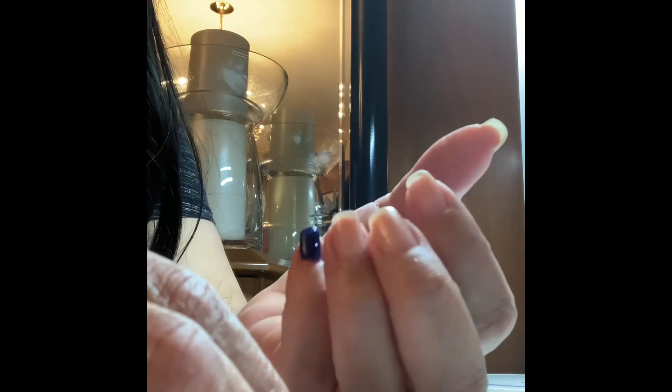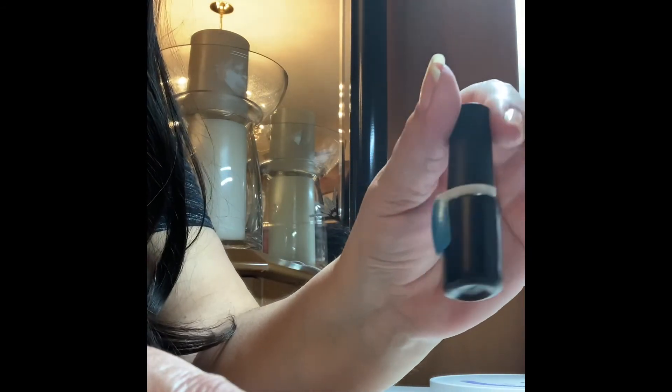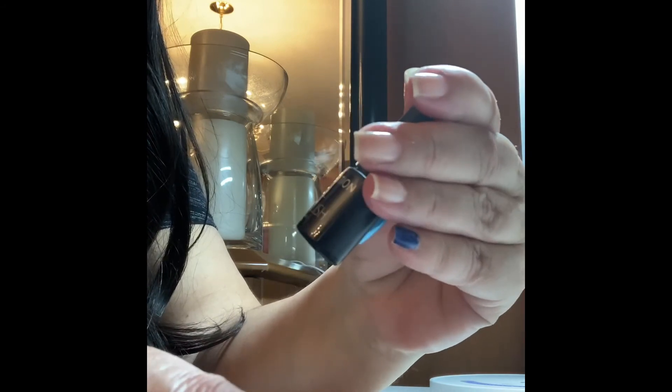You would have to redo that nail. But if you're just going to be swatching colors throughout the week and you don't mind being without one nail for a little bit until you get home, there you have it. I hope you enjoyed that, and maybe you will give it a try.